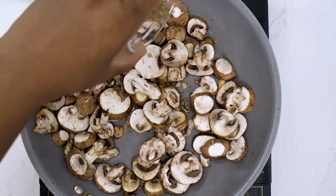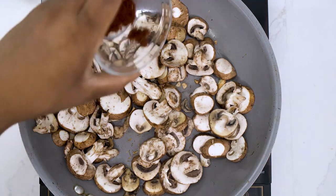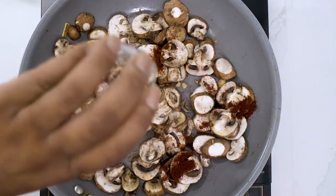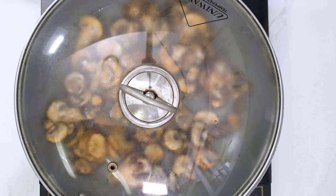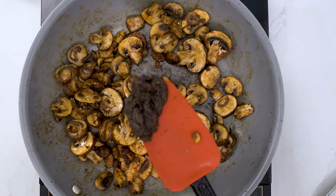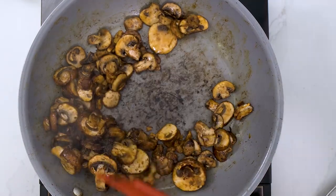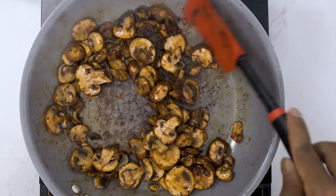Add half a teaspoon of thyme, then add our rice vinegar and some smoked paprika. I like to let it steam and cook for a few minutes, then throw in the jerk seasoning. I'm using an extra spicy seasoning — I grew up eating spicy food my entire life — but you can use mild and just fold it in.